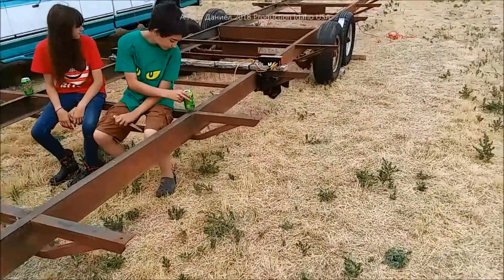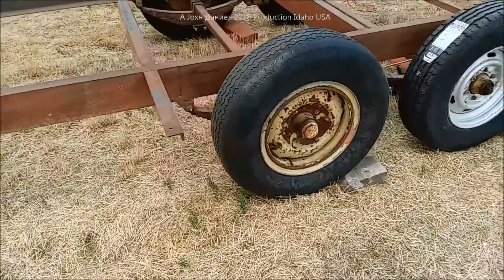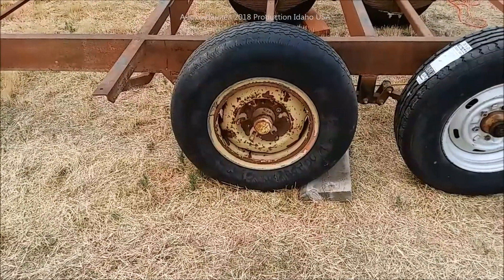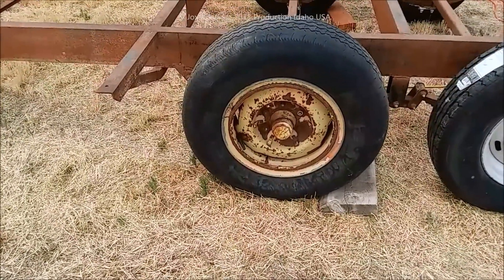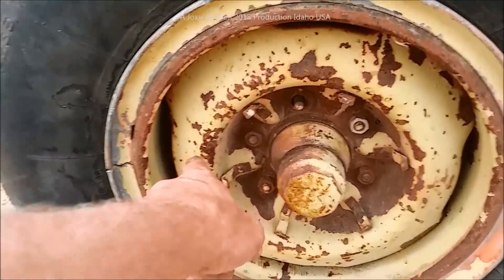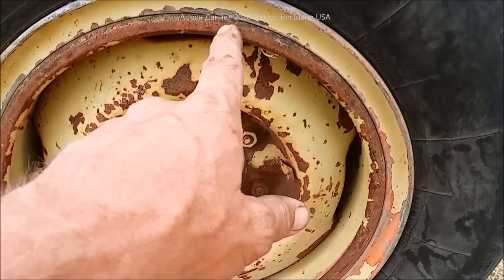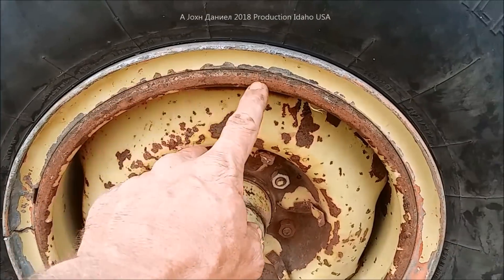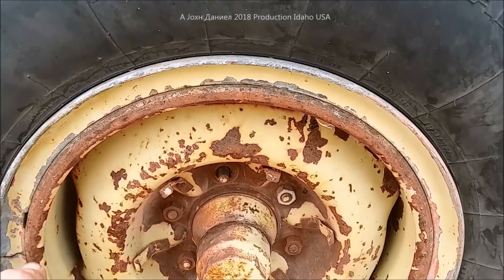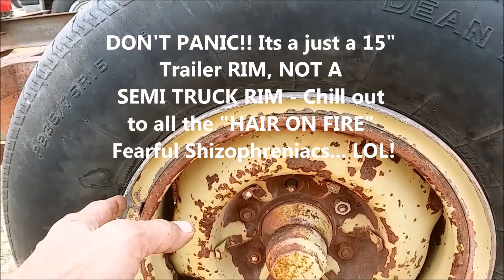Later on we're going to be selling these wheels — there are three of them and maybe a fourth if the guy can find it. They will be available. Now this rim here is in two pieces: you have a midpoint in the rim, there's a tube in it, and right now they're using a block.